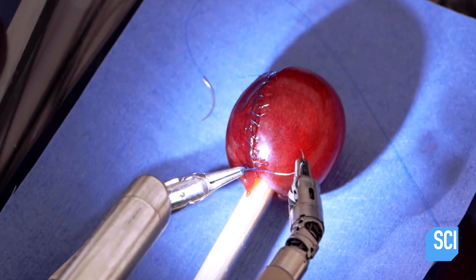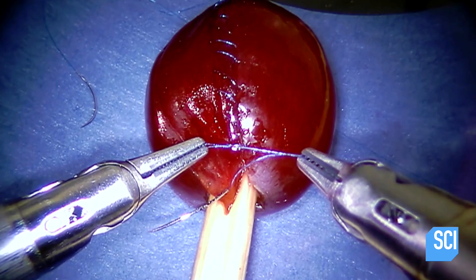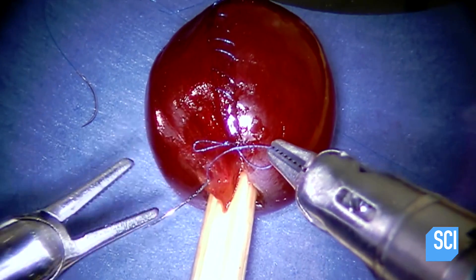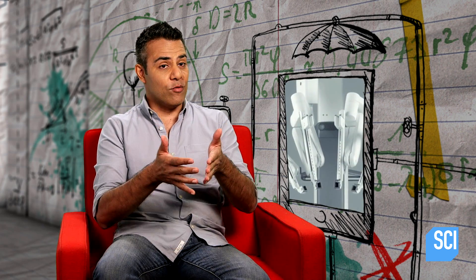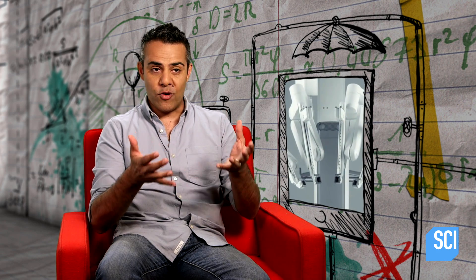How is this mind-blowing machine stitching something so small in such a confined space? These robots are used for keyhole surgery, which, as the name implies, means going through a very small space. Human hands just aren't equipped to do that.